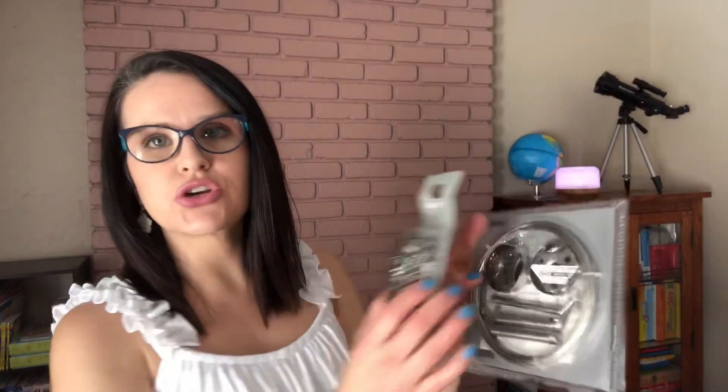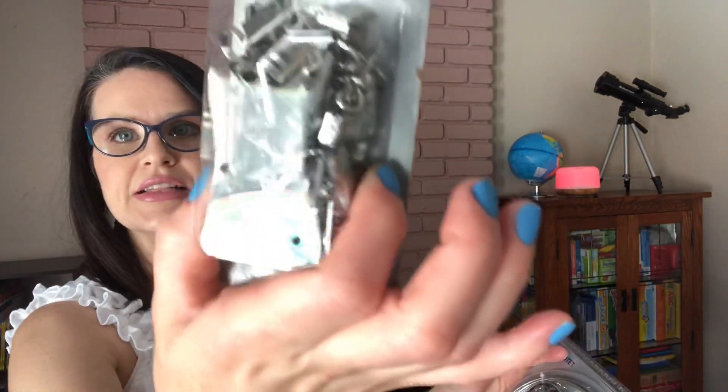The next thing is actually from IKEA — it's a cable that goes across the wall from one side to another. We picked up these clips, and you put the clips on them and then hang art pieces that the kids have painted, done watercolors, colored, or drew. We're hoping to hang this up in the school room as a display for their artwork.